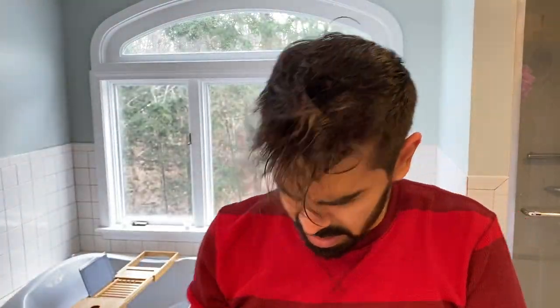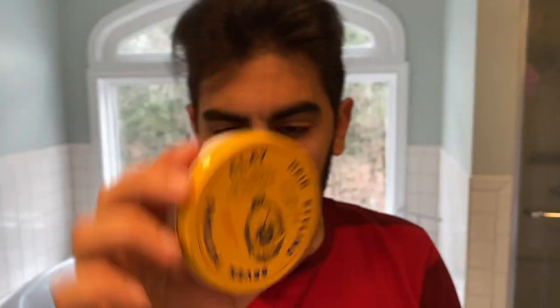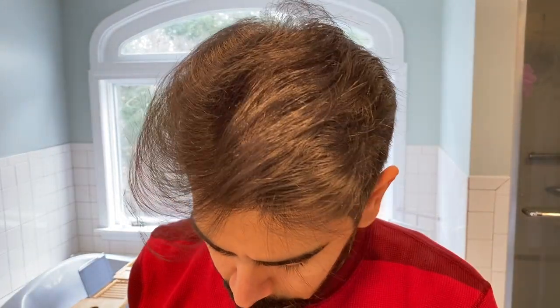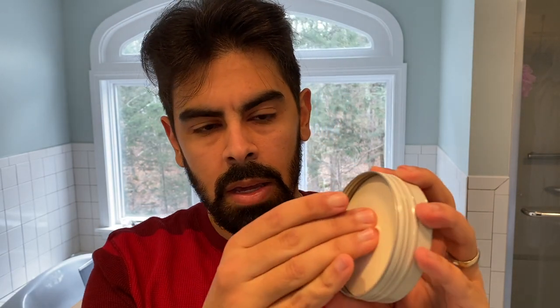Now I'm washing and drying my hair again, and next I'm going to try the clay. It also comes in a small jar just like the pomade and it even looks like it — but the clay is actually a much stronger, harder texture. You have to sort of dig your fingers in there, just like you'd expect of something called clay.